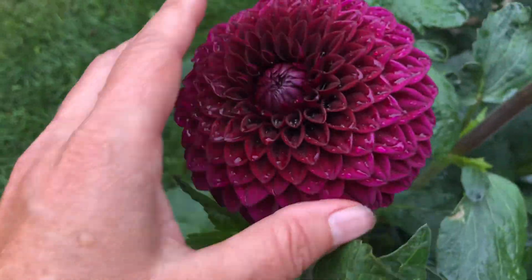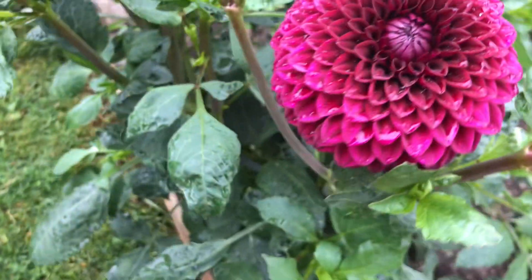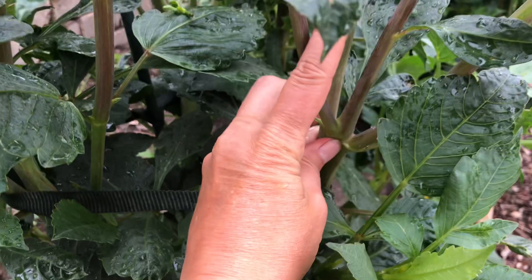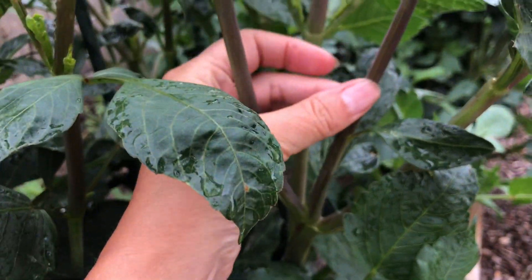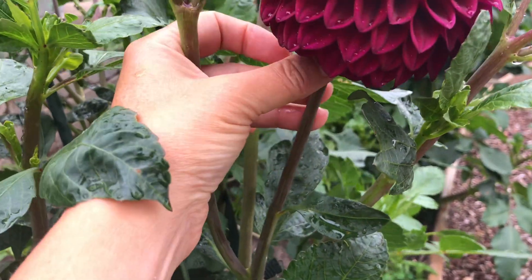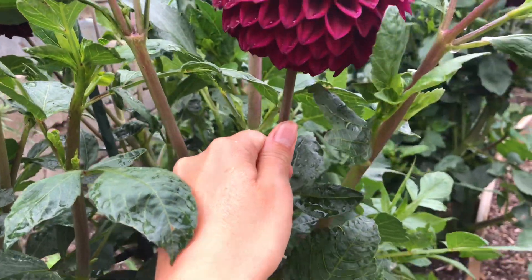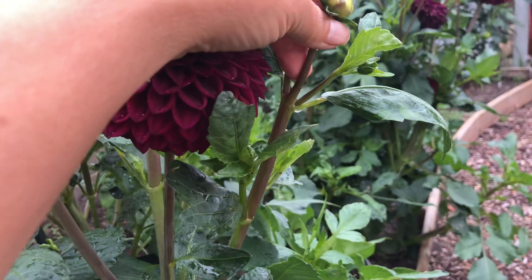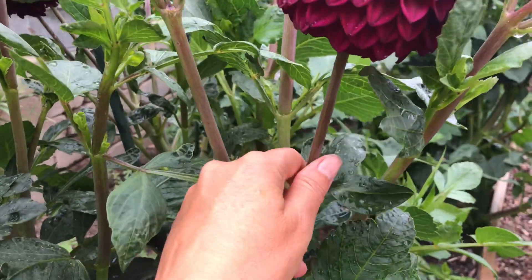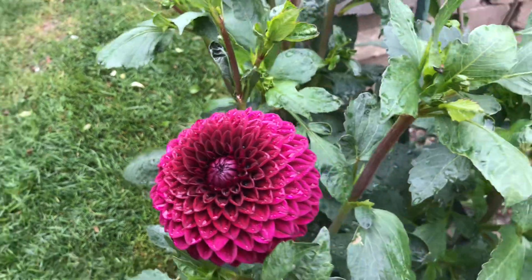Now one thing I have noticed is sometimes the stem length — and here you can see I haven't debranched at all because I want to keep as many blooms on as possible. Sometimes the stem between the flower and where the first leaves are — last year I found them a little bit short. This year it seems to be lengthening up more, and for show that's important, and I'm sure for cut flower growers that's important as well. So that seems to be improving this year.